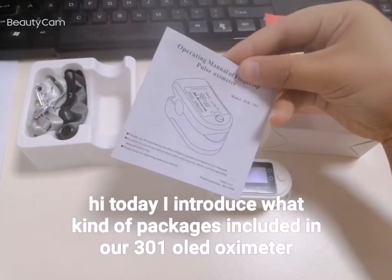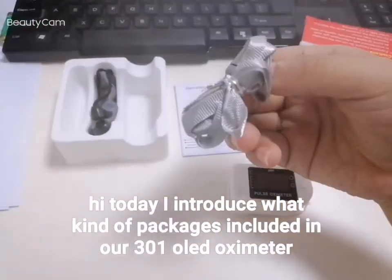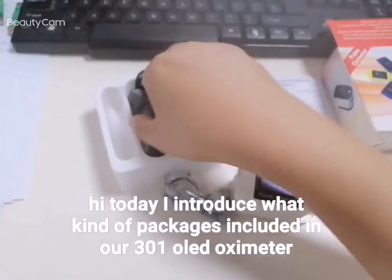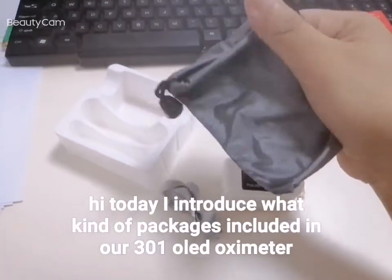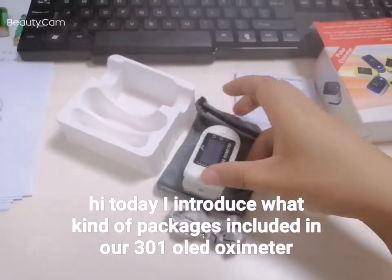Second, it is the user manual. Third, it is a strip. Fourth, it is a carry bag. You could put your pulse oximeter inside this bag.